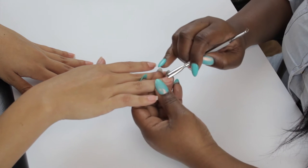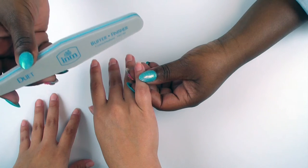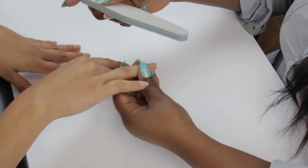To begin, we're going to push back the nail using a 1, 2, and 3 method. You're going to buff the nail.